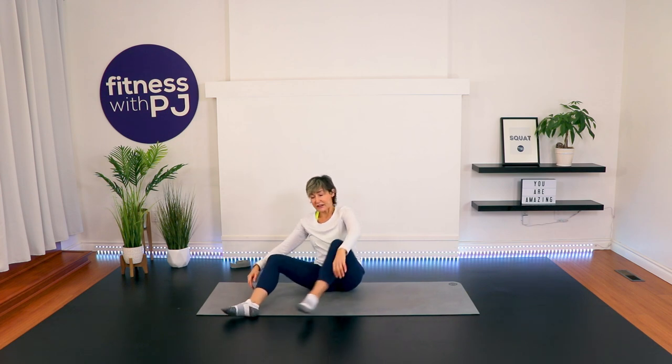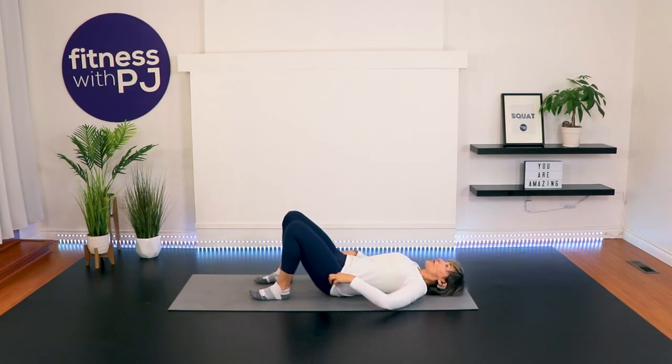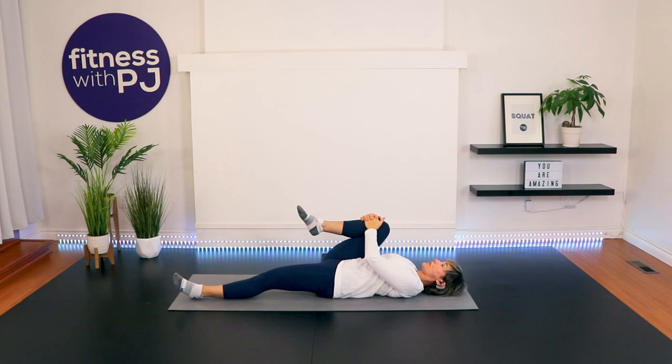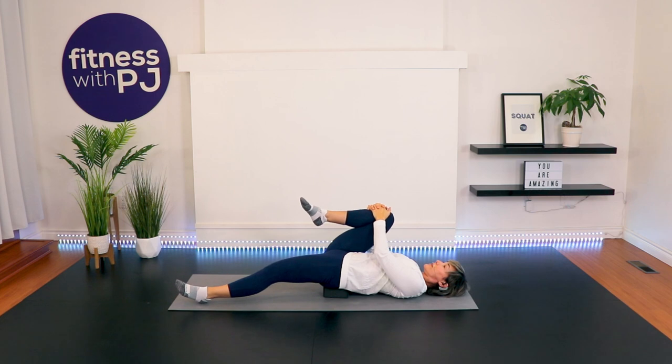Release. Taking yourself into a bridge position — if you have a yoga block, have it close by. I'll show you without the yoga block first, and then with is even more yummy. Right knee to chest, straighten the left leg and hold. If you have a yoga block, lift the hips up and place that yoga block right on the sacrum — the very bottom of the spine below the waistband. Pull the right knee in and then straighten that left leg. This helps us stretch that left hip flexor beautifully. Back of the neck is long.